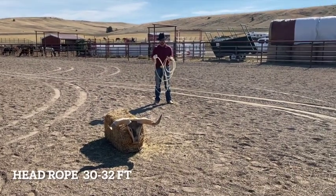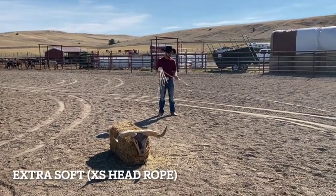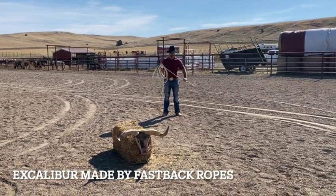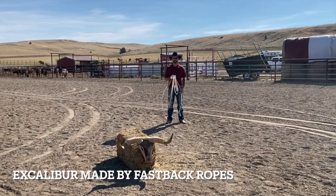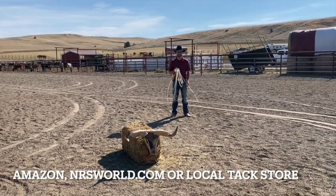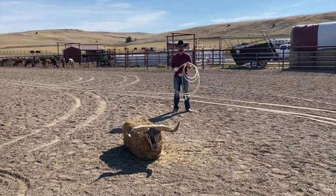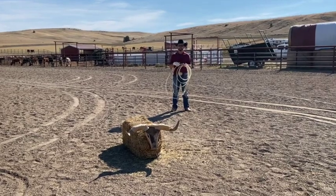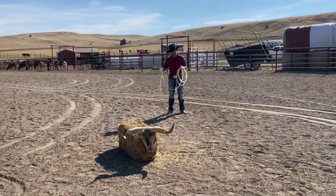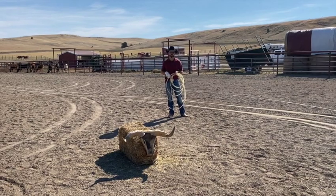First thing you're going to need is a rope. This is an extra soft head rope — it's by Fastback, it's called an Excalibur, it's my favorite head rope. You can get a rope online at NRSworld.com or you can go to your local tack store and find an extra soft there. It's really nice to have an extra soft — it's just the perfect lay or stiffness of a rope. If you've got an extra-extra soft, it would be a little too limber and it might close up in your swing and be kind of hard to keep open.